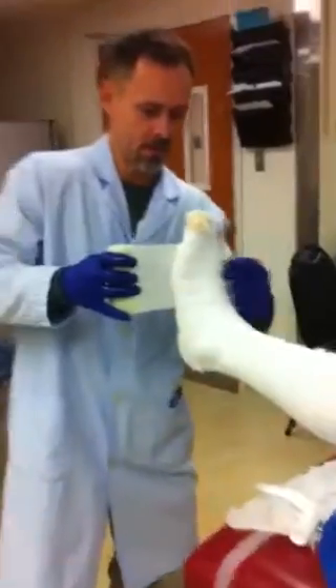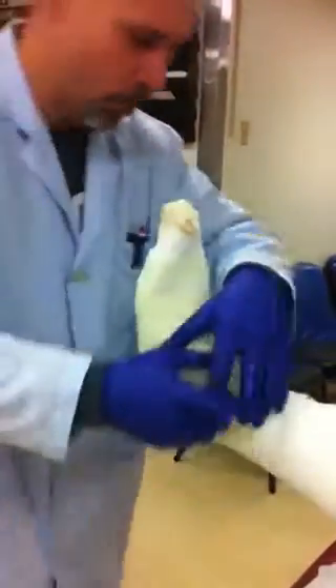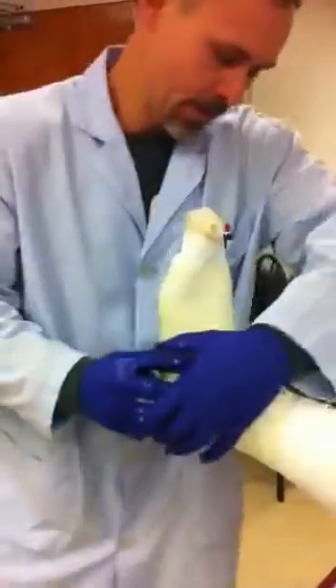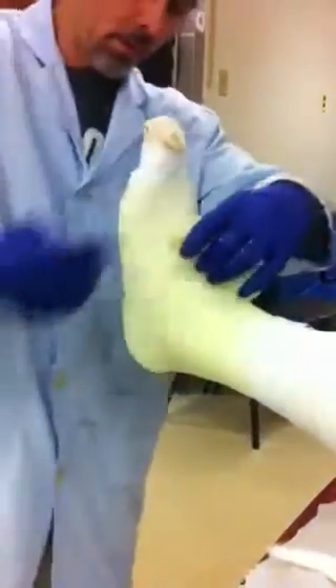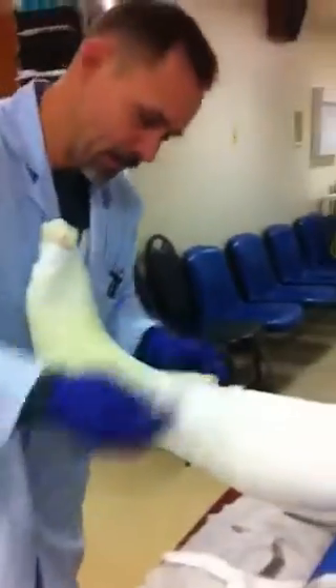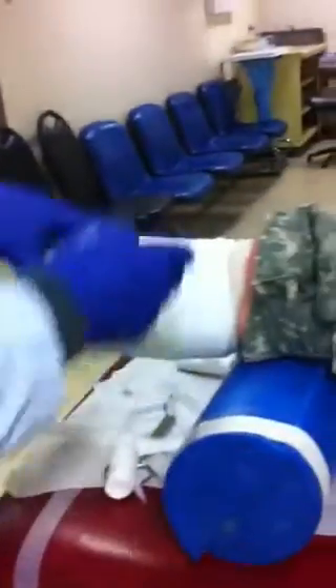So here we go with the actual cast material. This is fiberglass — it's like a gauze bandage, only with fiberglass in it. This is not something we can pull tightly, because when it gets hard it will constrict, so we have to be very, very careful. Once I break the seal on the wrapper, I only have about two minutes to wrap each roll, or else it will get too hard.